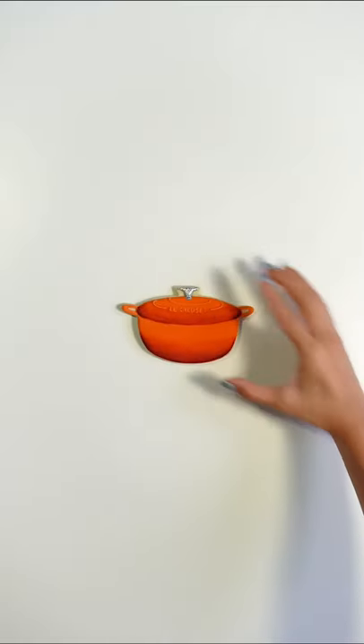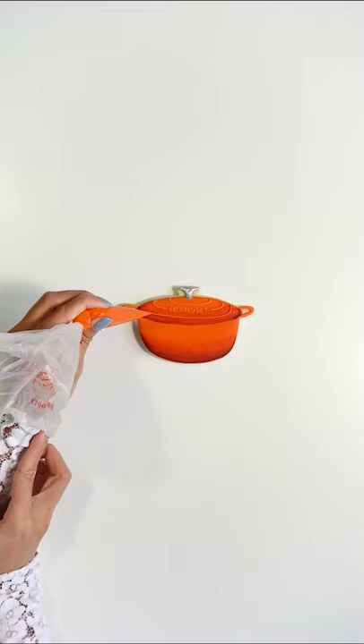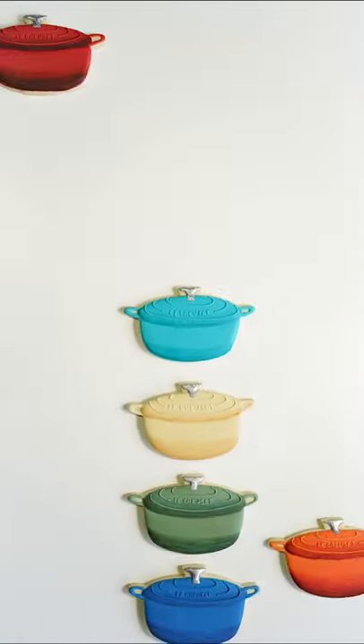No, they didn't tell me to say that — I honestly just love Le Creuset. Then I put some music on it, and bam, that's it!